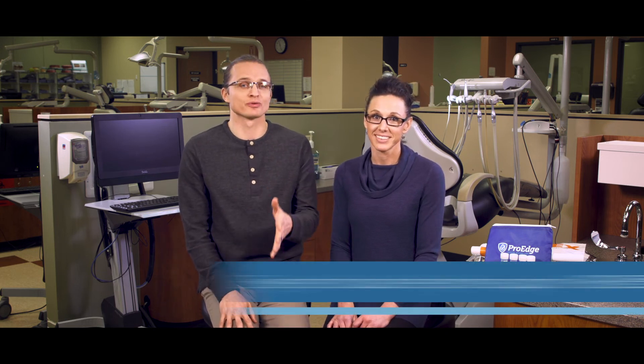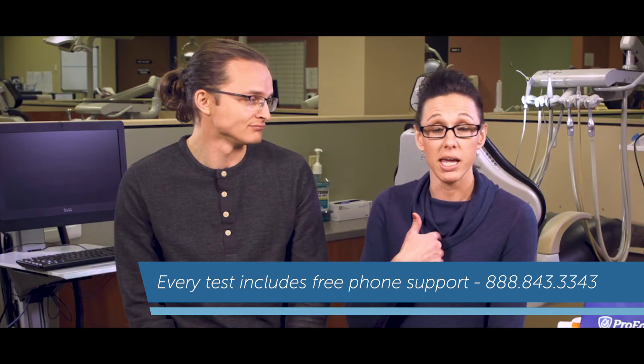That's how you test your water lines with a ProEdge mail-in water test kit. Remember, every test comes with free phone consultations and support — you might even get to talk to one of the Kellys!